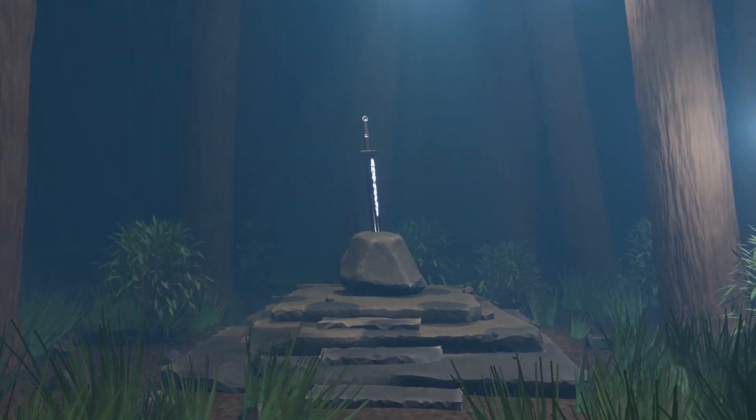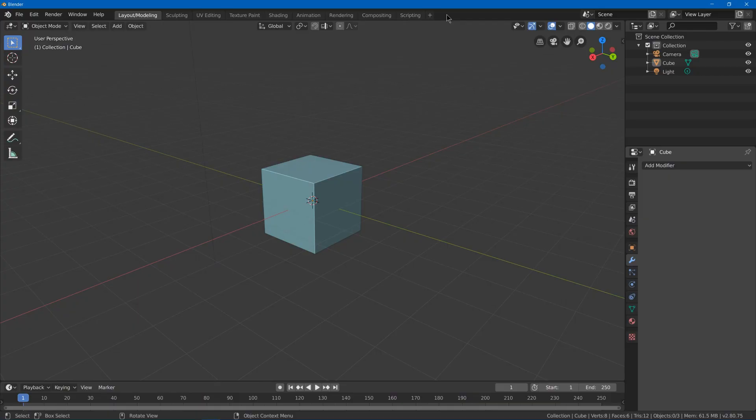In this video we're going to make this sword, and in the next few videos we're going to make the rest of the sword in stone scene.